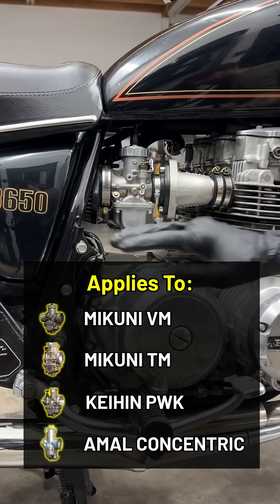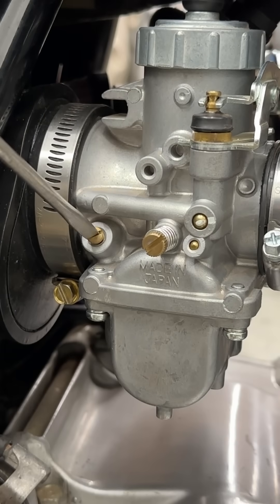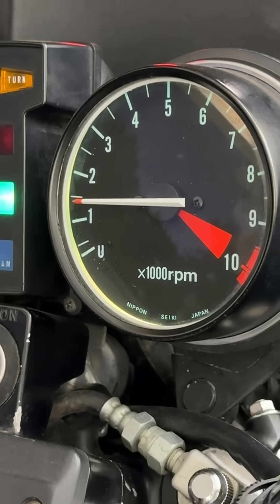Here's how to tune your carburetor for the best idle and throttle response. With the bike warmed up, set the mixture screws to a baseline 1.5 turns out from lightly seated, and adjust the idle to around 1200-1500 RPM for most bikes.